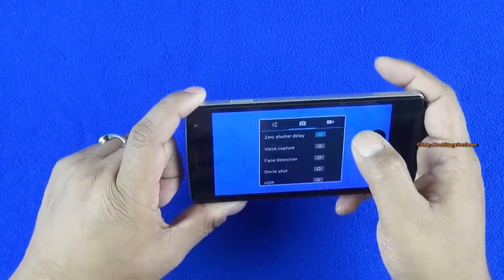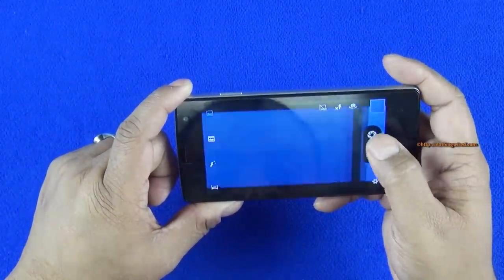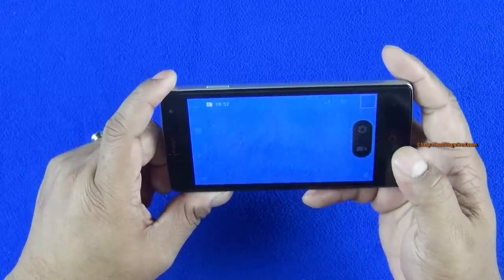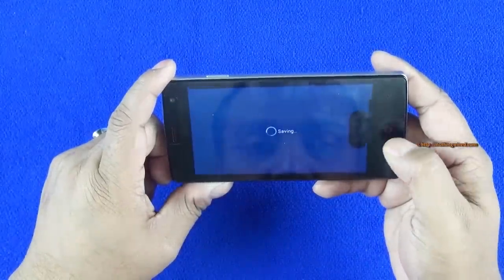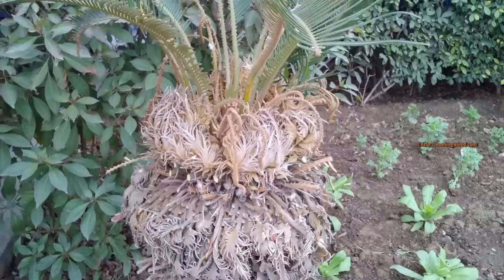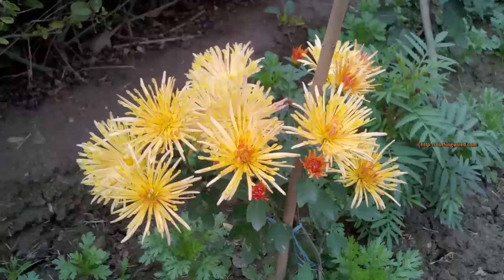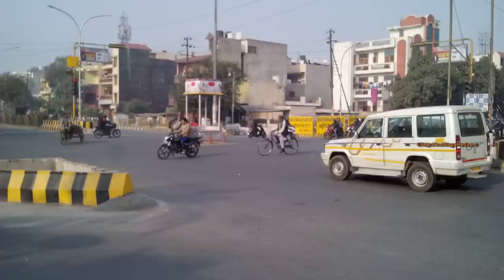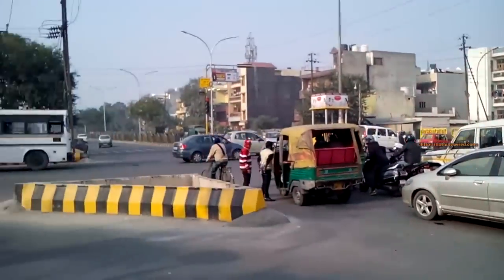You also have zero shutter lag, which improves response time significantly, though it's not truly shutter-lag-free. You have video recording with pause. We've checked out the image and video quality — they are just about okay. If this is your second device it's fine, but as a primary device your photos might not come out all that great. Saturation is fine, but the biggest con is that details are missing. Photos are uploadable to Facebook and Twitter, but under low light all the details are missing even more. Similarly, videos do not look very sharp, though there's no fuzziness and colors are rendered quite naturally.